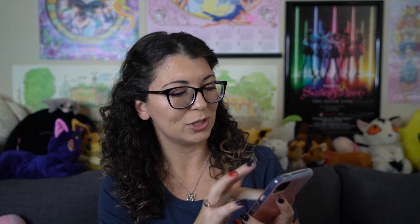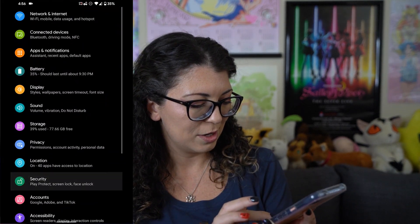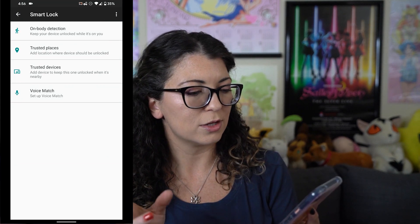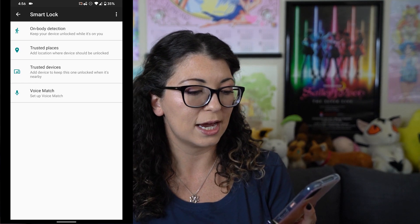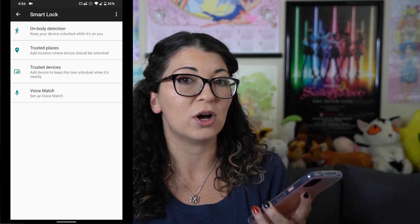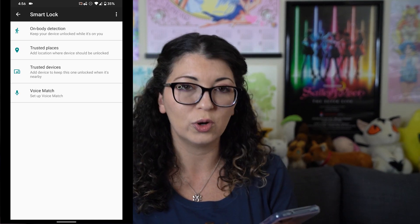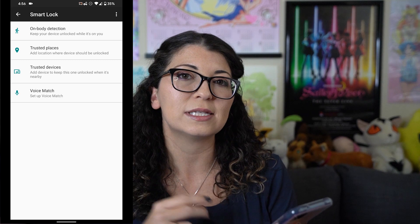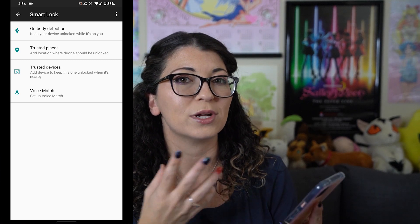I also wanted to mention smart lock — go into your settings, go down to security and click on smart lock. Smart lock allows you to do a couple of different things: you can keep it unlocked while it's on your body using on-body detection, you can have it automatically unlock at a trusted place like your home or workplace, you can have it unlock near trusted devices like a laptop, or you can set it up with voice match so it will only unlock when it hears your voice. I like to secure my phone as much as possible so I just disable smart lock — I don't keep that on at all.